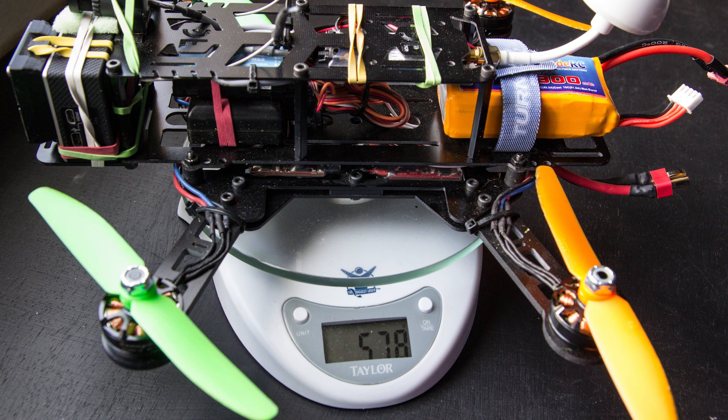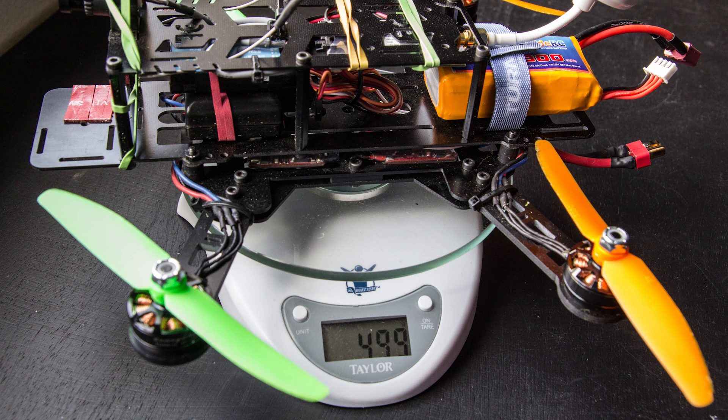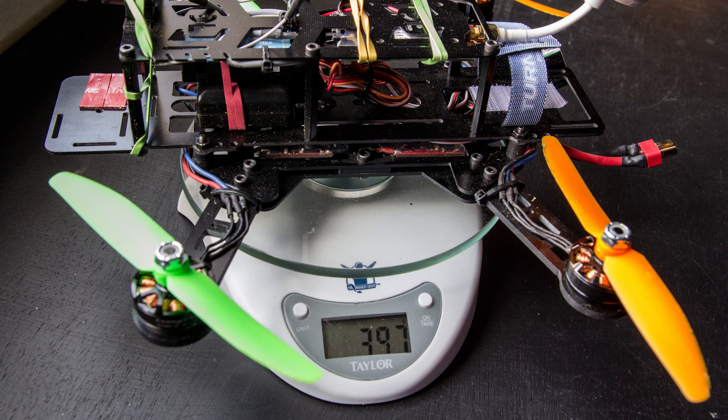Now let's go over some numbers. Fully loaded with GoPro and FPV gear as well as a 1300mAh 3S, we come in at 578 grams. Removing the GoPro is going to save you quite a bit of weight. Without the battery, we come in at 397 grams, which makes this a fairly lightweight package.